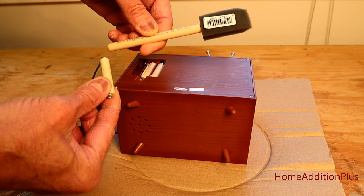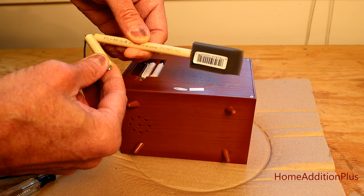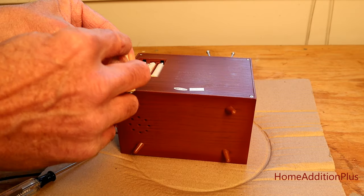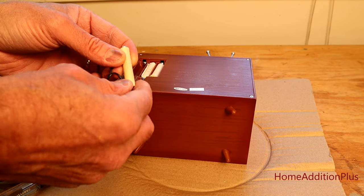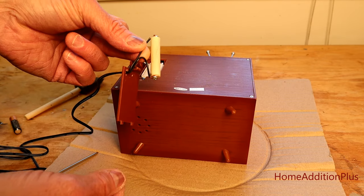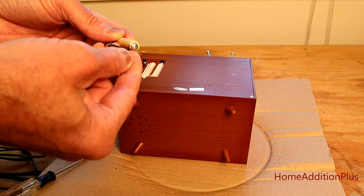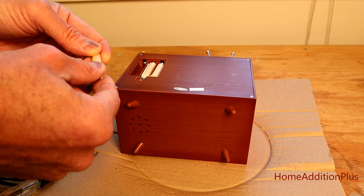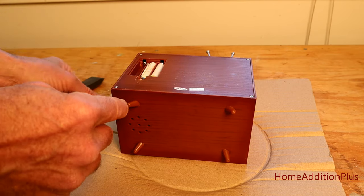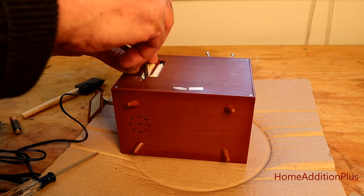I cut the paint brush dowels to the proper length, pre-drilled some holes on both sides, put some screws in, and then wired the positive-side wire of the AC-to-DC transformer to one side and the negative-side wire to the other side of the dowel. Now I just plug that in to replicate the battery.